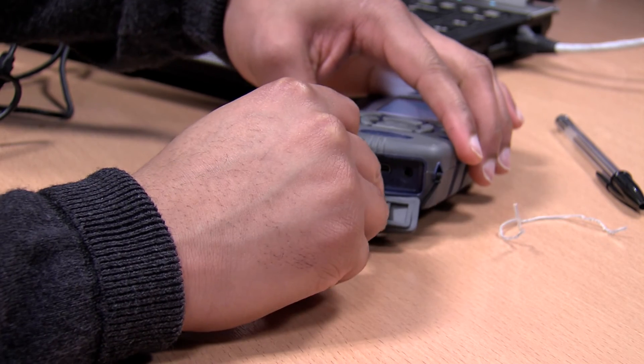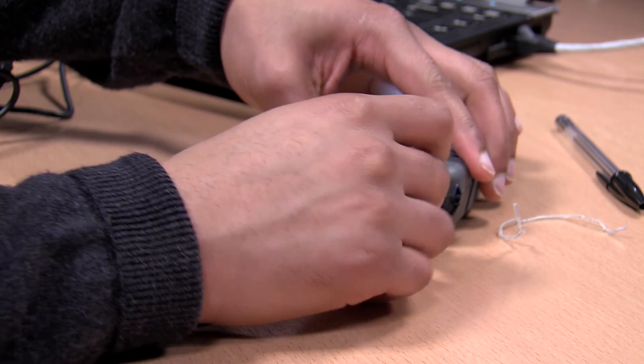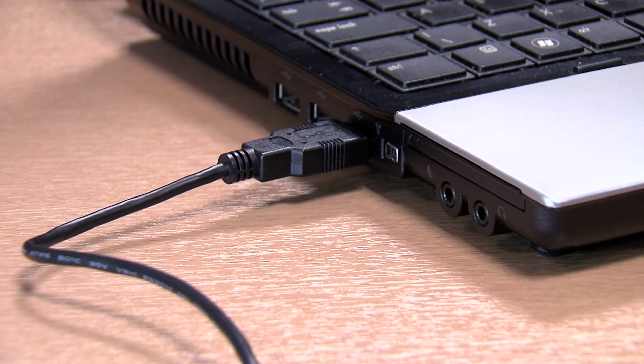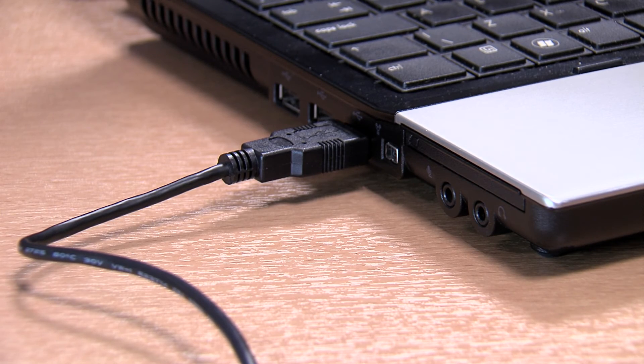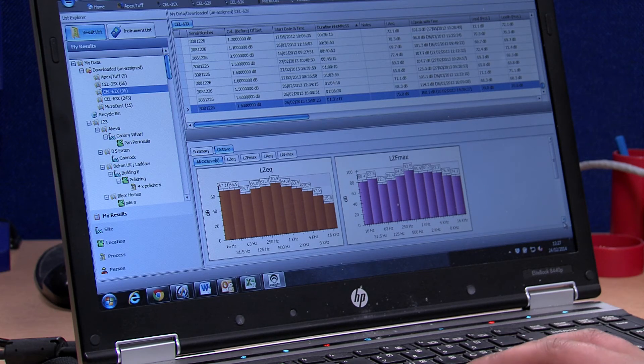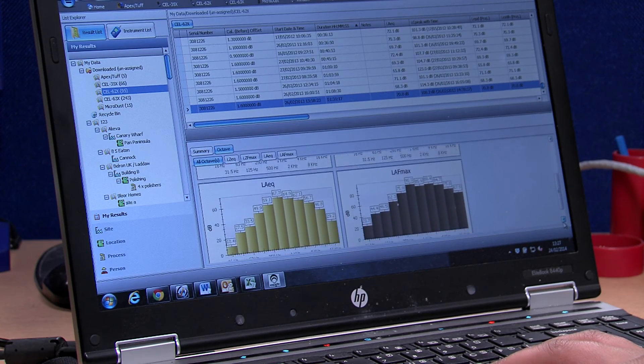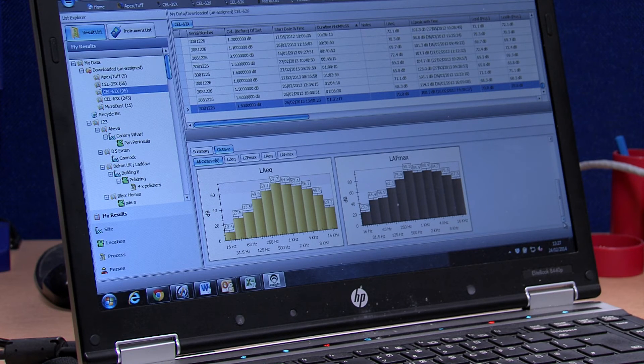The 620 series connects to a PC using the USB interface and acts like a memory stick. This means the data can be viewed without the need for any proprietary software. Alternatively, in-site data management software can be used for analysis and reports so that appropriate action can be taken.